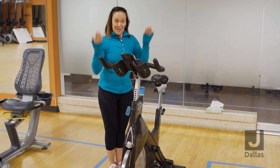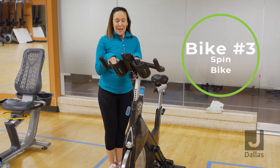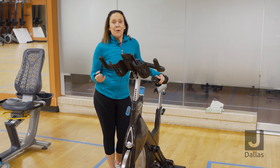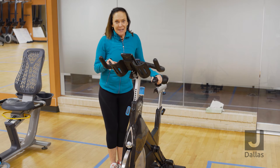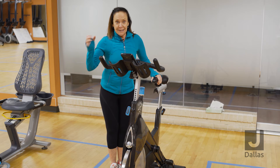Bike number three, the spin bike. The spin bike is mechanically a little different from bike one and two. It has a fixed gear and a weighted flywheel. The weighted flywheel will allow you to actually get up out of the saddle and create a simulation like you're actually climbing or attacking the hills.